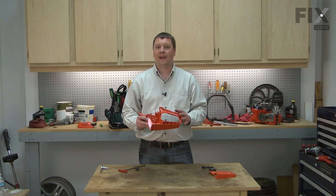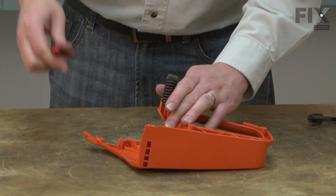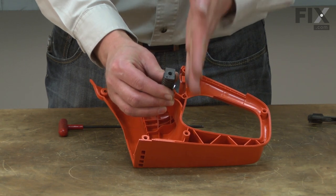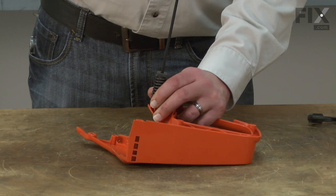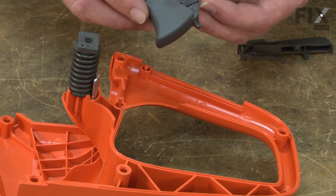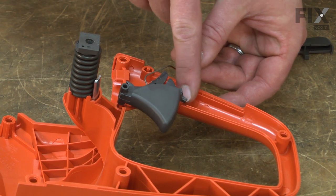Now I can install the new right handle half. I'll start by reinstalling the isolator mount. The isolator mount is rectangular and I want the long sides of the rectangle to be up and down. Now I'll reinstall the throttle trigger and lock — the throttle trigger fits over this pin.